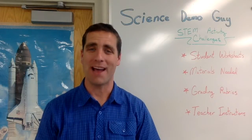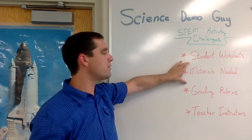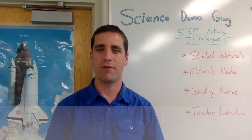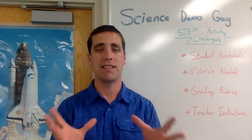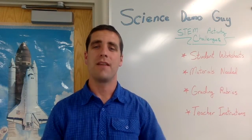Hi, I'm Josh, also known as Science Demo Guy. If you liked the video you just saw and would like to see more STEM activity challenges like this, along with student worksheets, the materials you'd need, grading rubrics, and teacher instructions — all as editable PDFs you can customize for your specific classroom — check out my website, ScienceDemoGuy.com forward slash store. I sell these as individual products, packs, and discounted bundles. I have some popular 16 packs and a new 36 pack called STEM for the Year. Be sure to check out the reviews other teachers have left — we have hundreds from teachers who have loved incorporating these STEM activity challenges in their classroom.